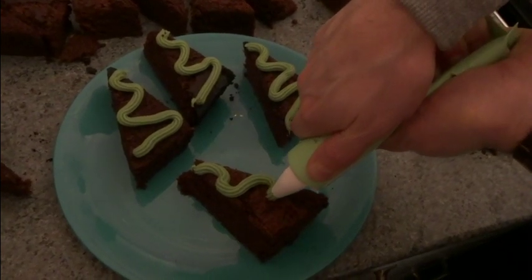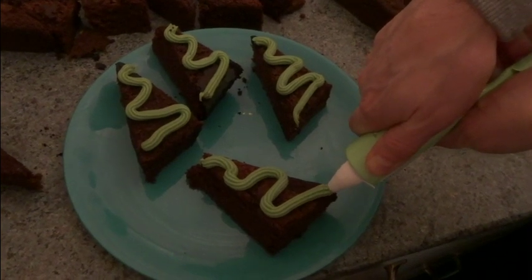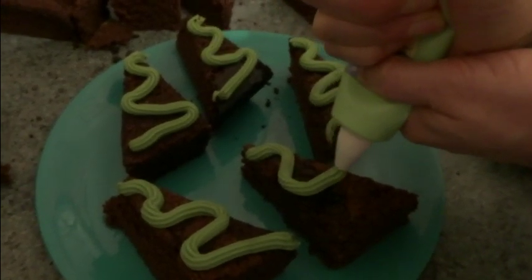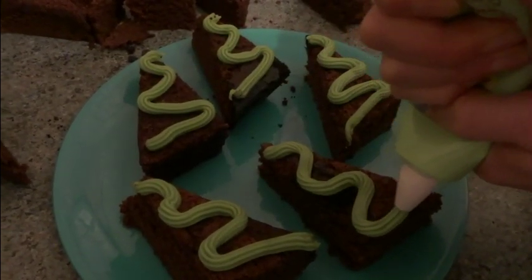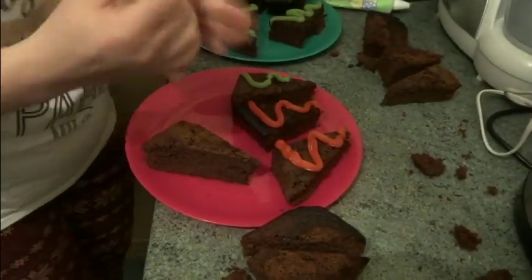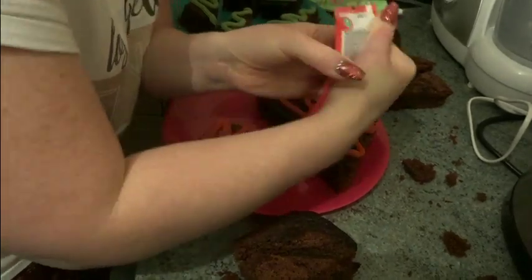My wiggles aren't as good as your wiggles - well, I am well practiced at my wiggles. Seeing the best bit of Christmas is getting everybody decorating them. Let's go.